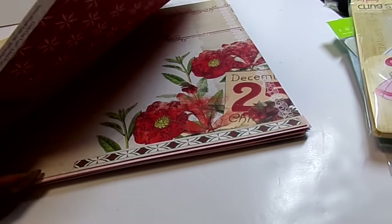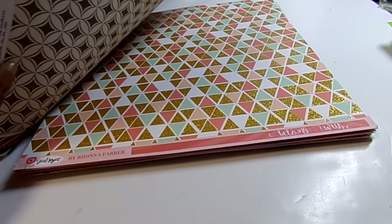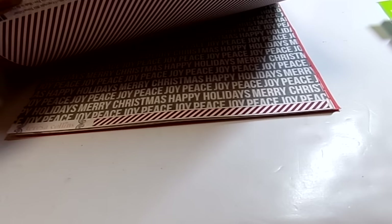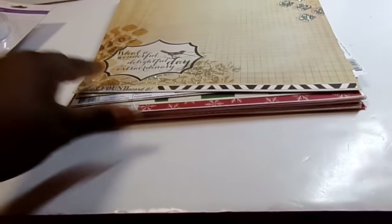My Mind's Eye Christmas, the Just Saying paper from My Mind's Eye — I got most of those because they had almost all of them. They had corrugated paper too. So I did get enough to get it at $0.25 a sheet.